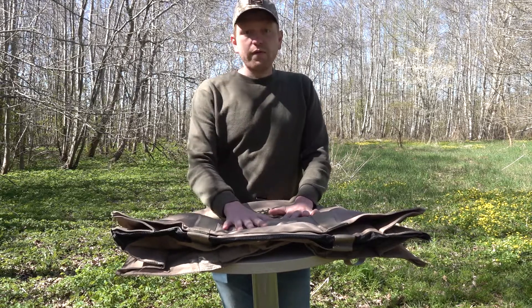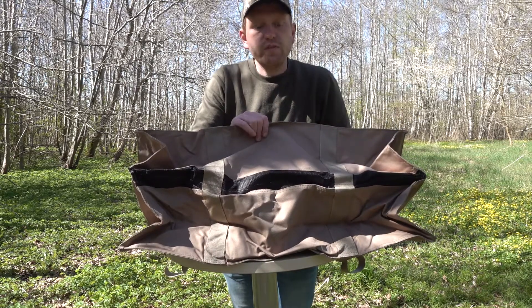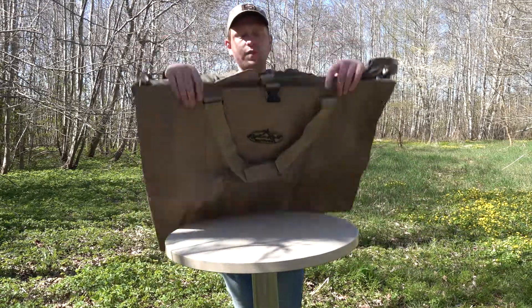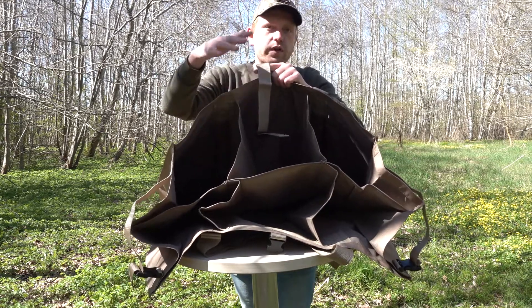It's made from a very heavy duty canvas material. In the bottom right here we have a mesh so you can drain the water from your decoys after you've been using them. And if we open it up, you can see it holds six big decoys — full body decoys go in here with no problem.